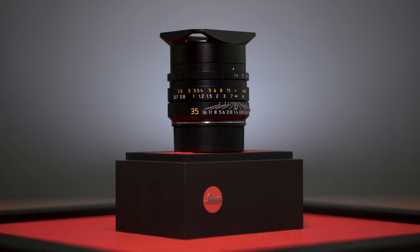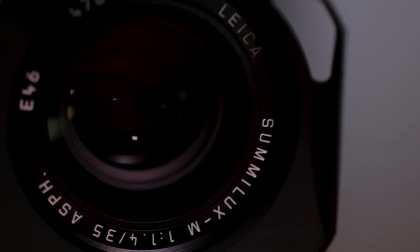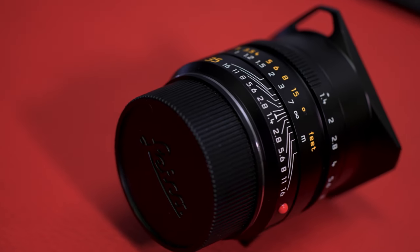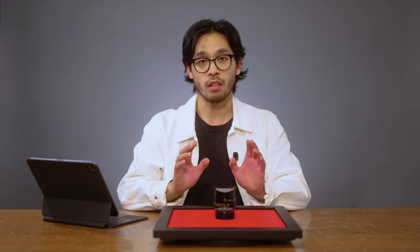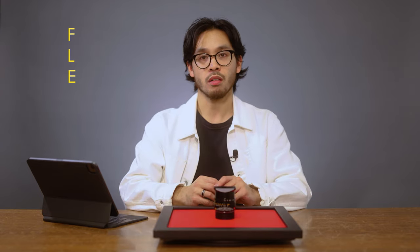Whether you're in the studio, out traveling, or in the field, the Leica 35 millimeter f1.4 Summilux Aspherical is arguably Leica's most versatile lens in its current lineup. This lens has the ability to do it all, and is part of the reason why many photographers keep this lens on their camera. What makes this lens so special and sets it apart from its previous versions is what's called a floating lens element, or FLE for short, and how we'll refer to the lens for the rest of the video.